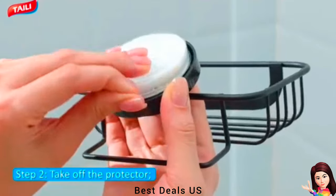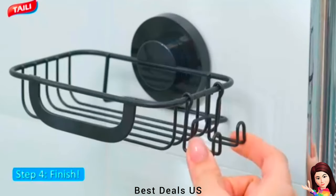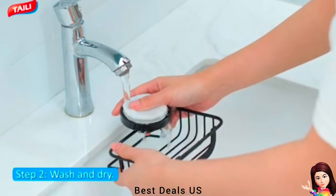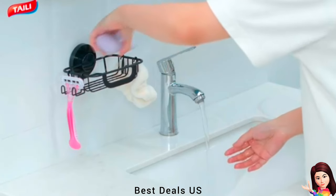Soap Holder: Made of premium rust-proof metal material. The suction cup of the bar soap holder is based on the Bionics Octopus Sucker Principle, made of anti-aging TPE material, holding up to 11 pounds and firmly attaching to smooth surfaces.